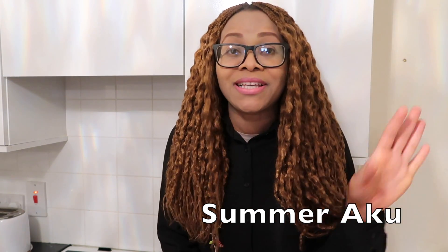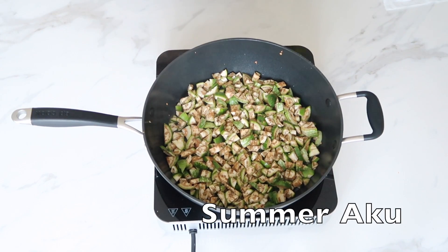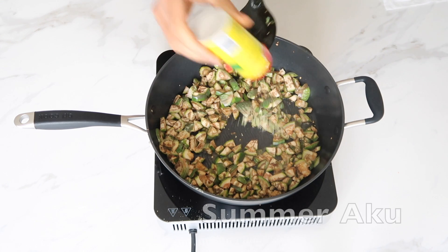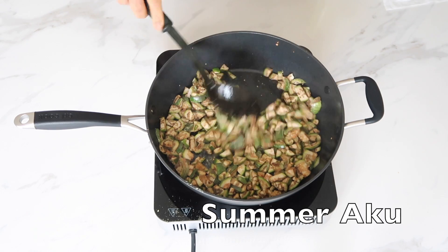I'm going to let you guys see my garden egg. I'm starting off with just the garden egg — I have it all chopped. I'm going to add a bit of Aromat. Aromat has salt in it, so I don't need to add extra salt.